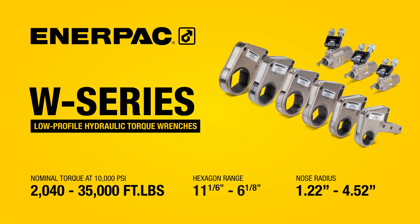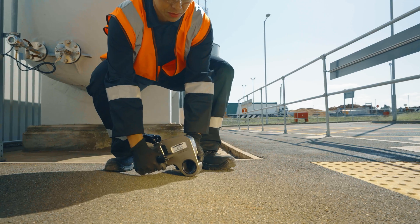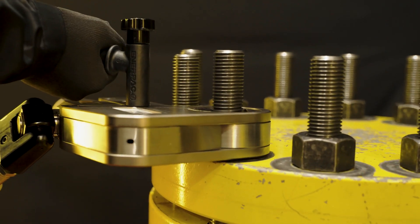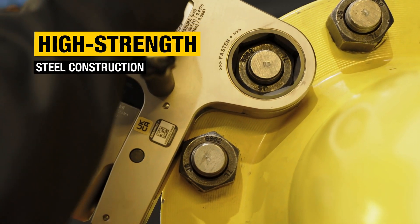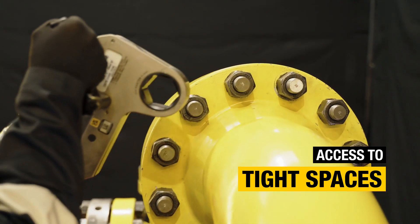The Enerpac W-Series hydraulic torque wrench is a premium quality, low-profile bolting solution engineered for productivity, durability, and reliability in challenging environments. The compact, high-strength W-Series steel drive units work with robust interchangeable cassettes to provide easy access to fasteners in tight spaces.